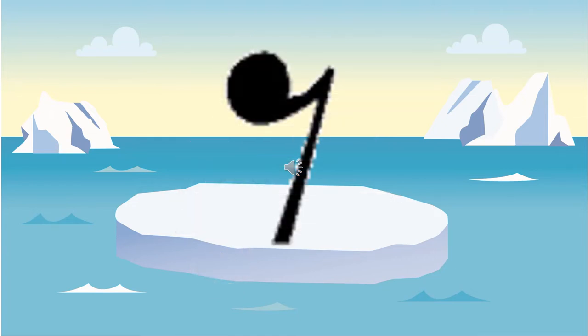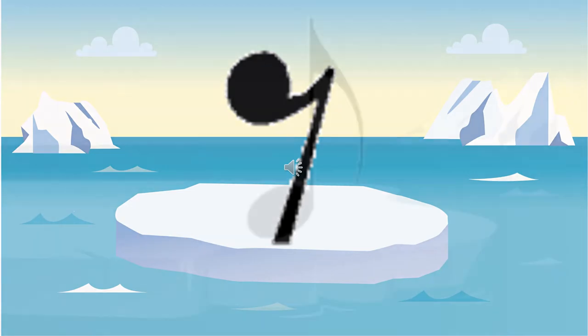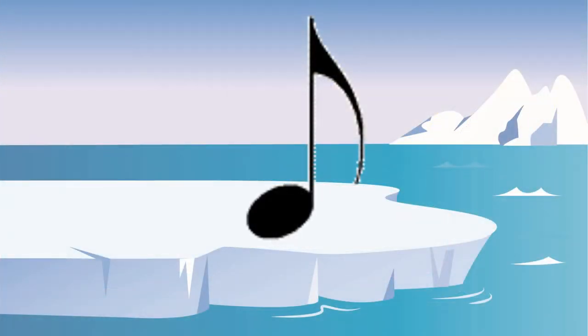This rest only has one notch or one flag on it, which means that it's an eighth rest worth one half. That's an eighth note, which is worth one half.